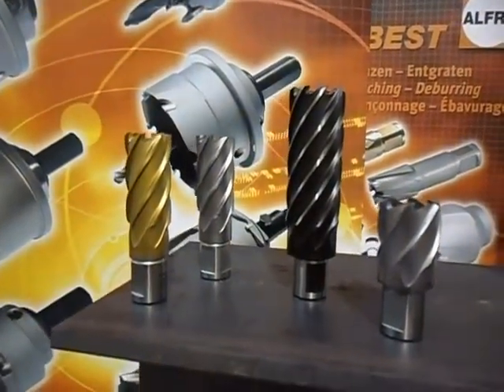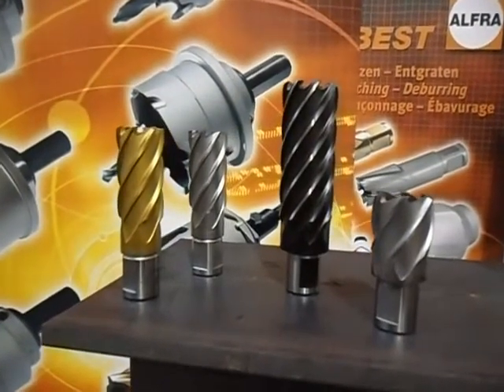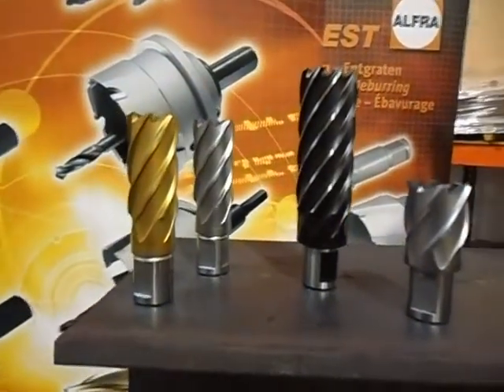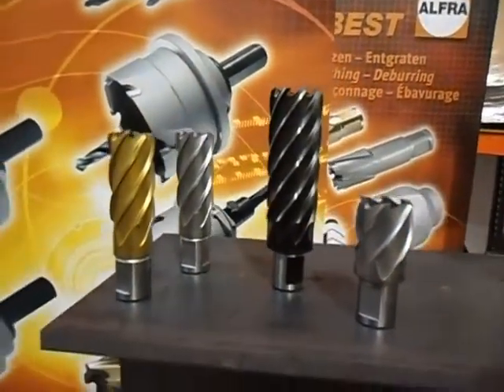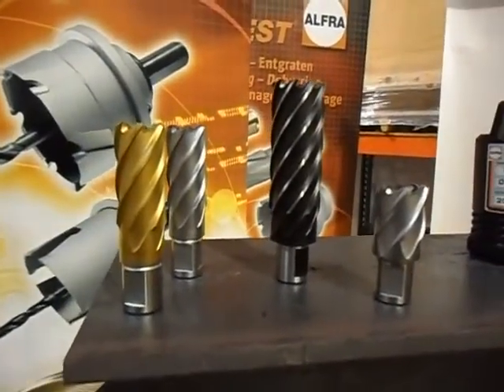Our black and gold cutters are our standbys at each end of the spectrum for cutting into mild steels and medium carbon steels in bridge and road applications. Later, we're going to show a demonstration of the different types of cuts and the different types of nests that these cutters can give.